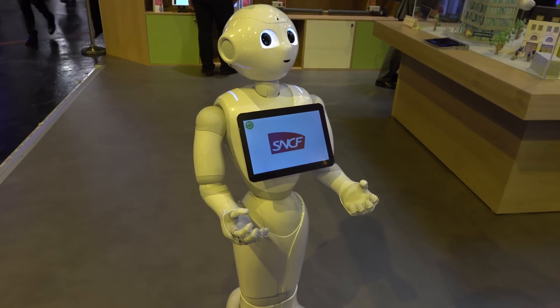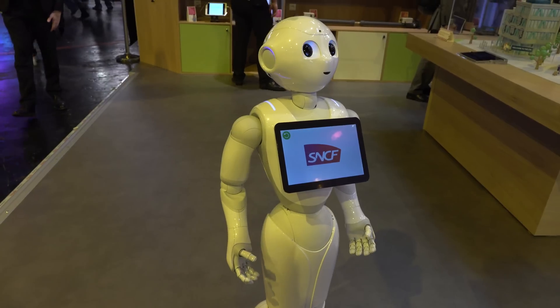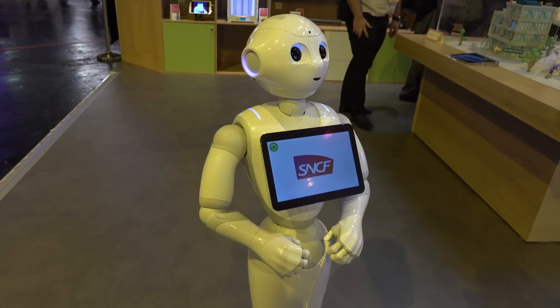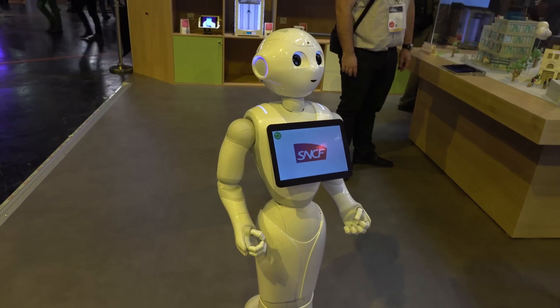In the future you may be able to come up to this thing, use your credit card, buy tickets, and get your tickets printed out. A lot of interesting applications. This is just a glimpse at one of the future robots that will replace someone at an information desk.